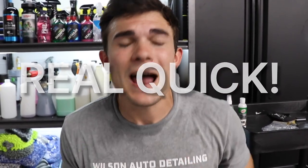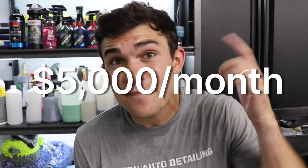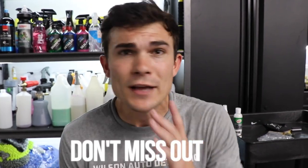Before I show you guys the results of that, I want to remind you: if you're not yet registered for the live free training event that I'm holding on September 15th to teach you how to build your detailing businesses to $5,000 a month in recurring revenue, the link to register is in the YouTube description box below. The spots are filling up and they almost always fill up before we get to the launch date.